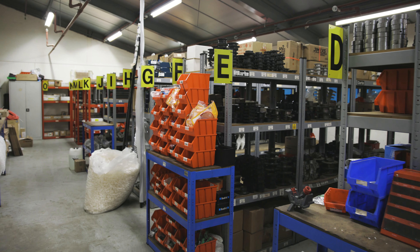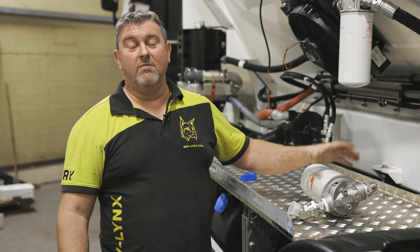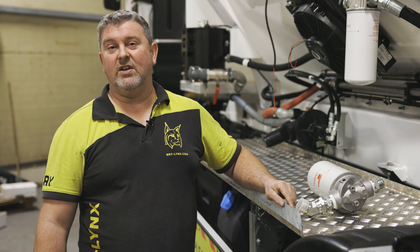We always have plenty of these on the shelf in the stores, so make sure you have a minimum of one per truck and then you're ready to change whatever you need to do.